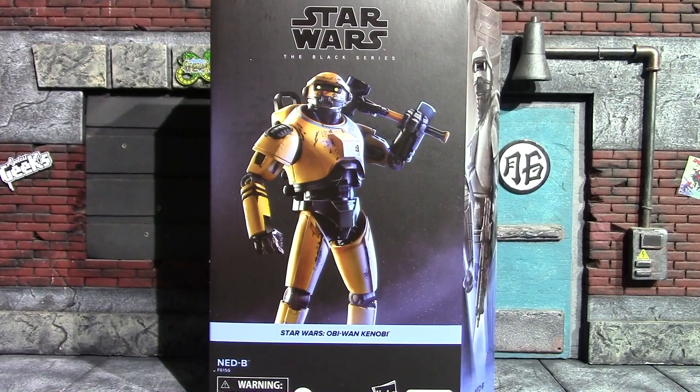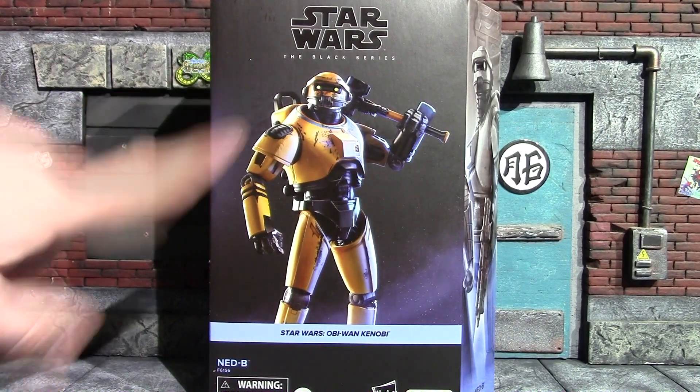Hey, what's up guys, it's me again back with another action figure review. Today I'll be having a look at the Star Wars Black Series NED-B from Obi-Wan Kenobi. I think this is my first Black Series figure in the plastic-less packaging.